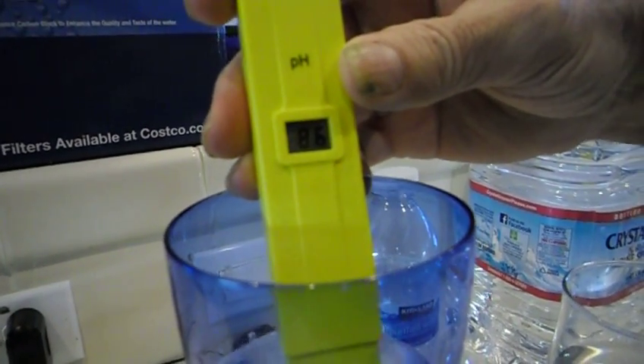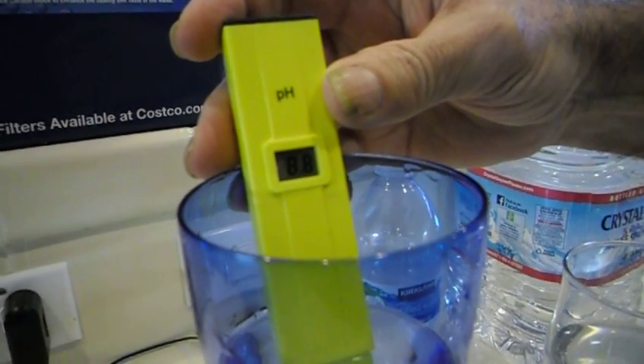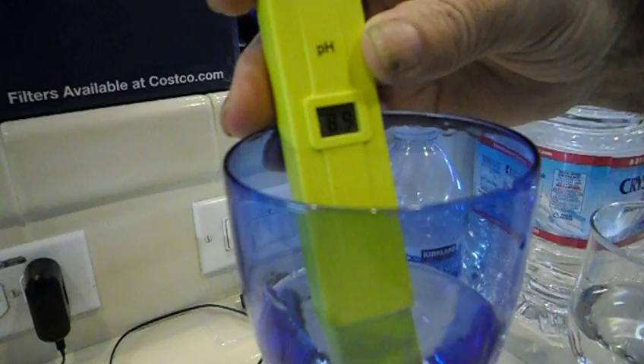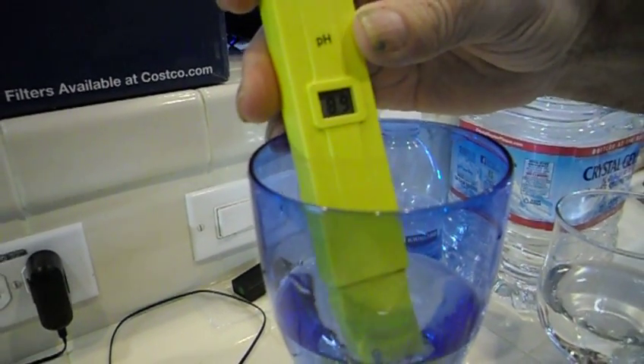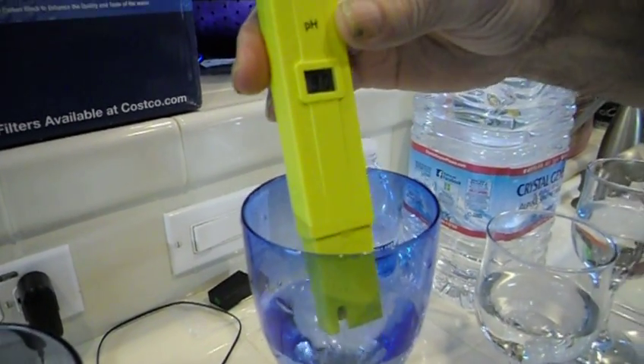So now we're going to test the osmosis water. Whoa, look at that. It's still climbing. It's 8.8 — 8.9. That's 8.9. Earlier it was 9.0.